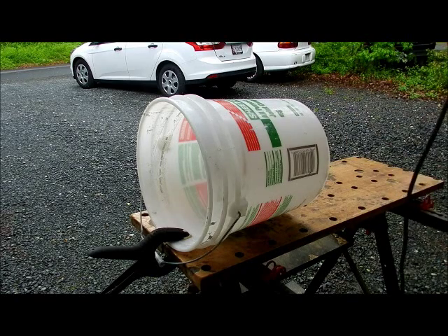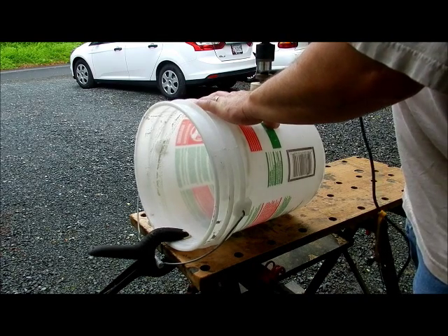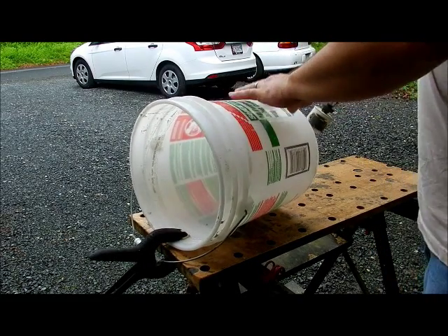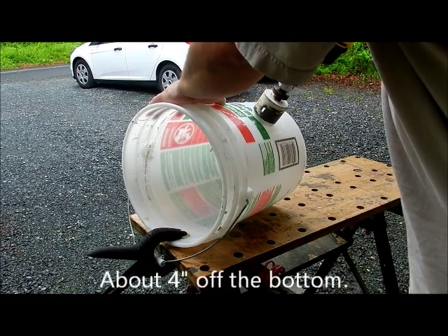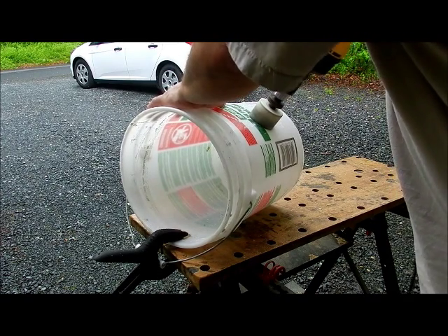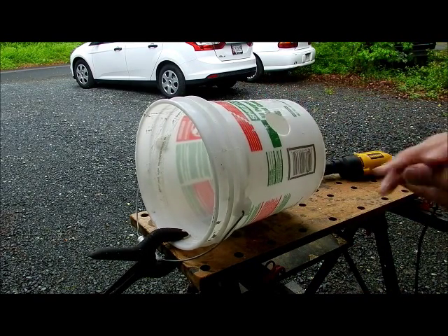You can use a clamp to hold this thing from moving around too much on you — you're going to hold it down anyway. You want to put them down to the bottom, and that's the first hole, then put the next one up. It's starting to rain, so that's the sequence you want — about two inches in between. I'm going to finish this up later and show you the end product.